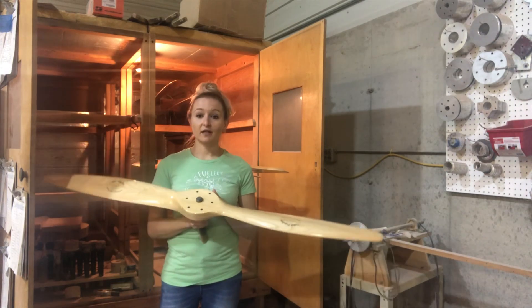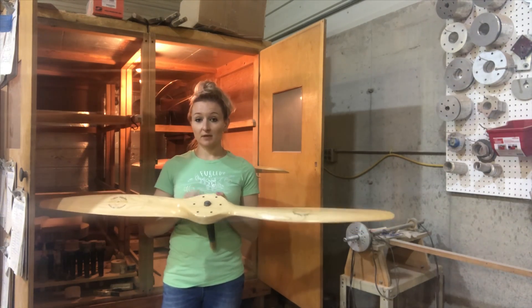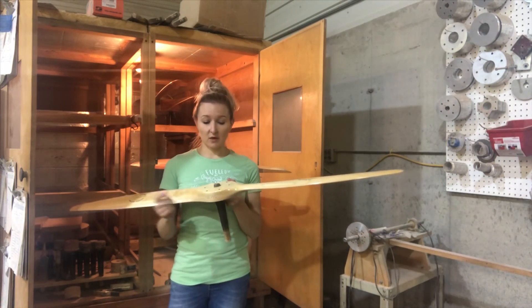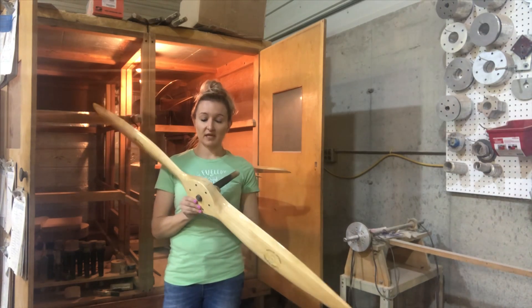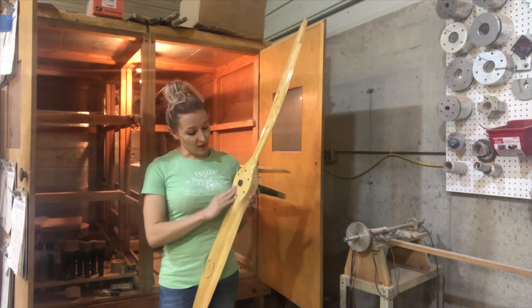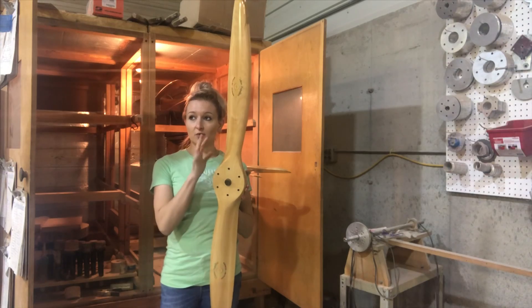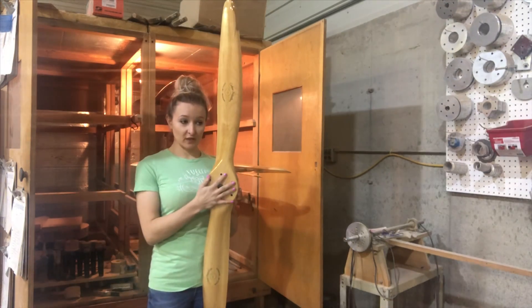This is a half VW prop that's going to go on a Legal Eagle with a better half VW engine on it. It's a 54 by 20, and it is only an inch and a half thick. That's really all the hub thickness I need to get the 20 inches of pitch out of it. It's one of my more common props, and this is for one of the smaller engines that I do props for — a half VW.